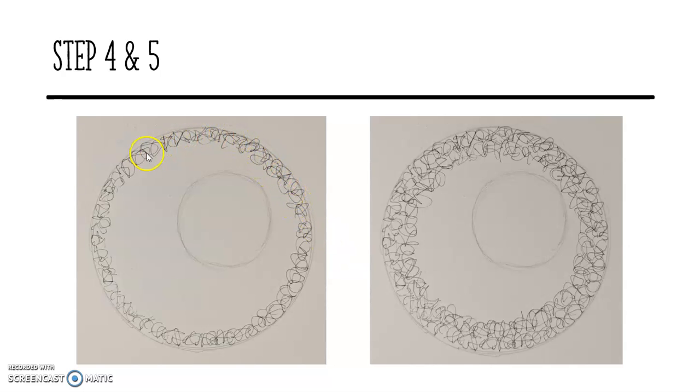So step four and five. You're just going to build your scumbling up, starting around the edge of your circle. I've just done it quite lightly and then built it up. What I'm doing is just doing it in layers. I've done one layer, and then the next one. Pause the video and give yourself time to do that.